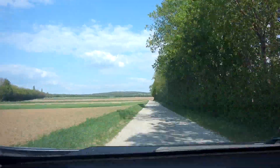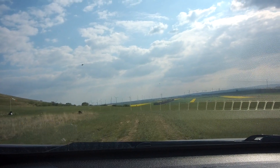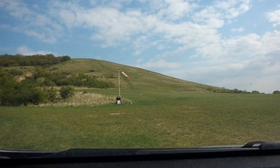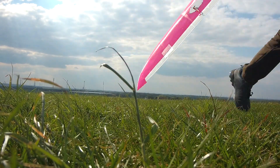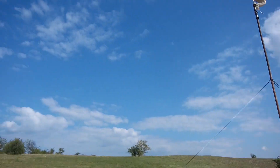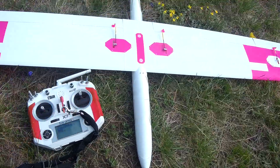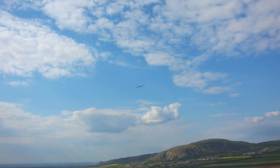The wind looks pretty northerly, which isn't really perfect here because the slope actually points to the west. It's not as windy as I thought it would be and it's really northerly, which isn't really good.